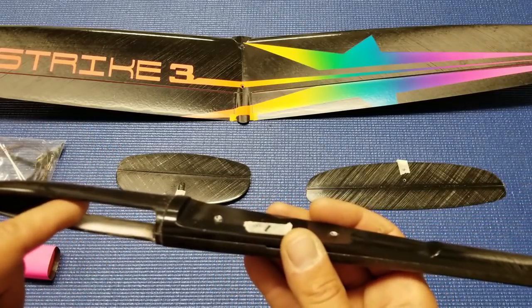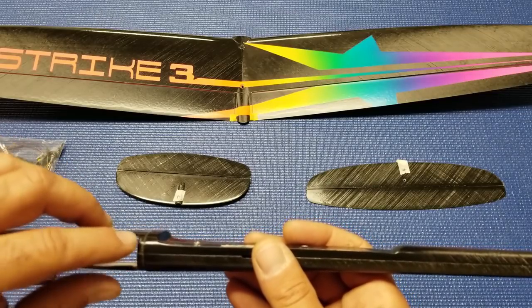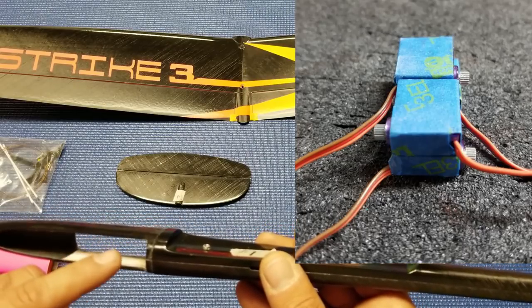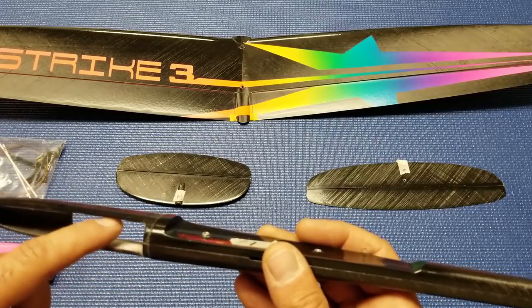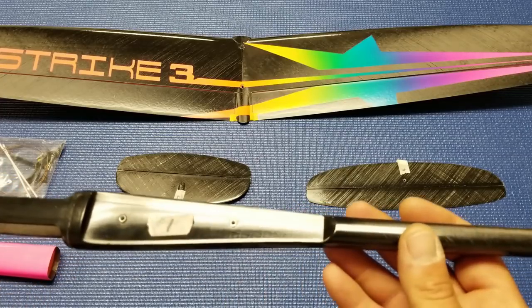The foam pads create a flat surface where you can bond your brick of servos into the fuselage. You basically install the servos, cut the tabs off them, wrap them with tape or shrink wrap, glue them together in a brick, and slide them in and glue it down top and bottom. It's a very neat and unique way of installing the servos.